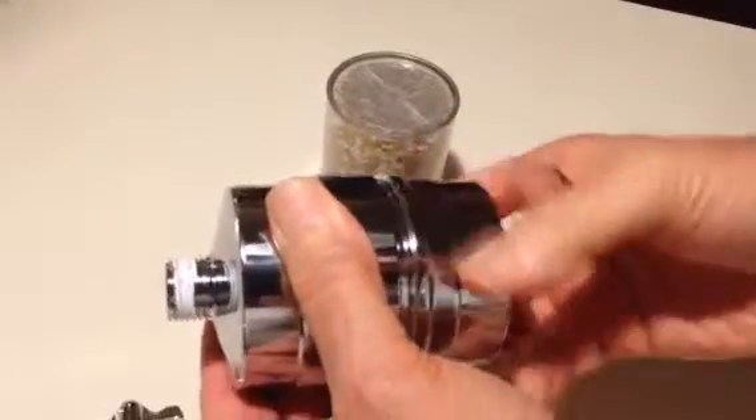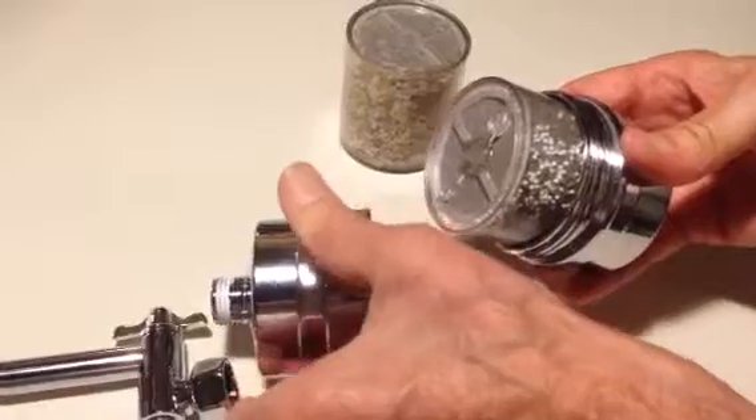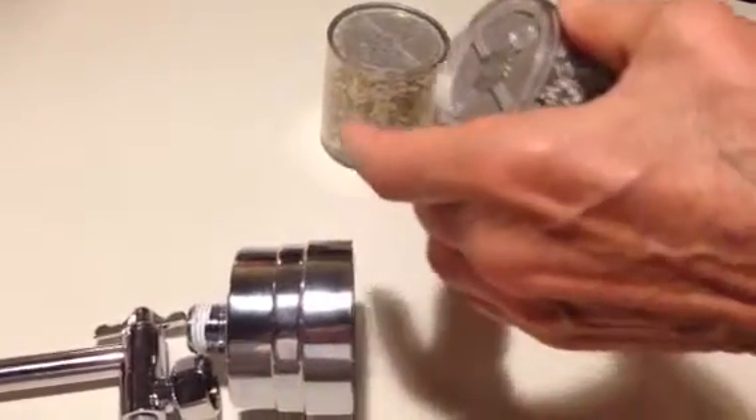This is an all-metal filter, by the way. And we're exposing the cartridge like so. Here's the used cartridge.